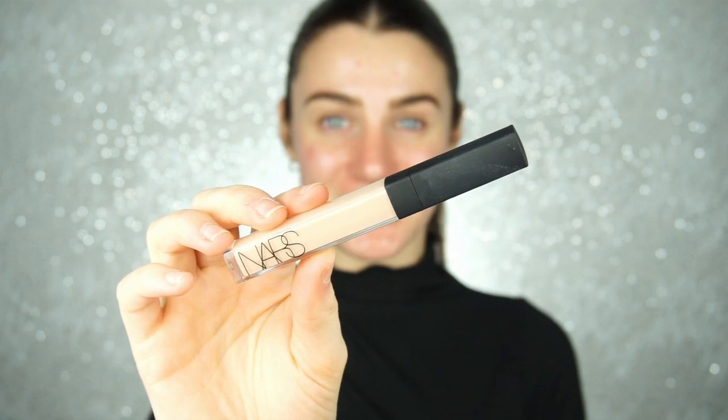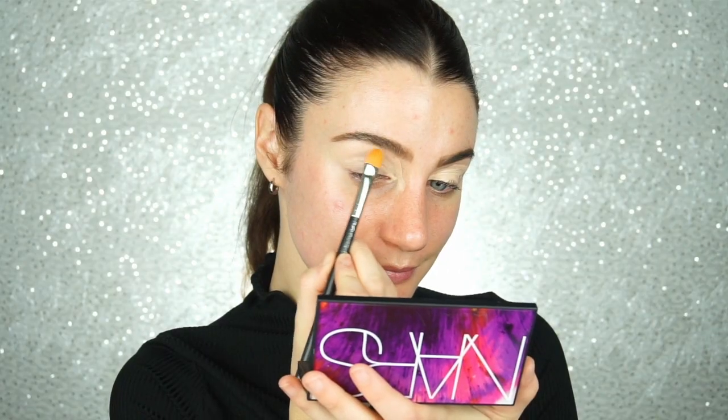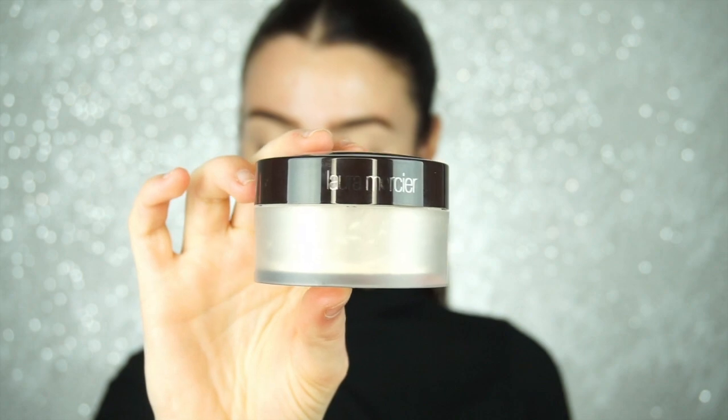First I am going to take the NARS Radiant Creamy Concealer and I am just going to prep my eyelids for my eyeshadow application. This is going to really even out the skin tone so I have a nice clean canvas to work with. Then I am going to take my Laura Mercier Translucent Setting Powder and I am just going to set my eyelids.